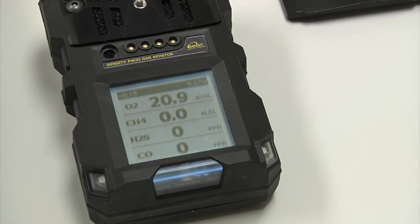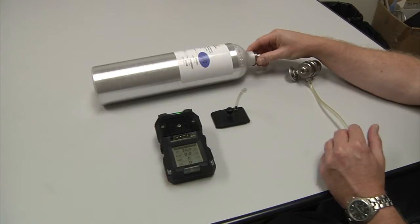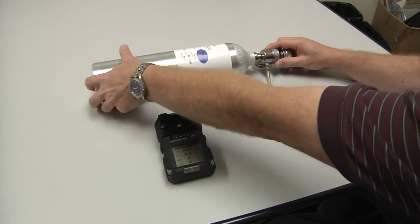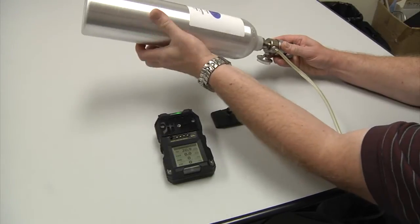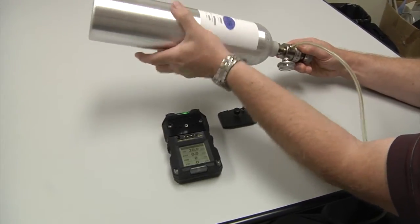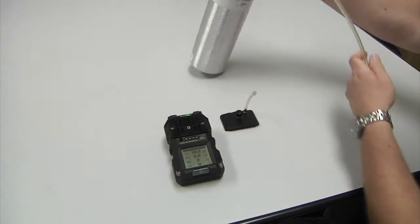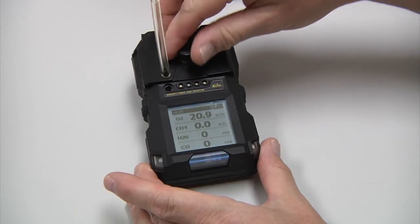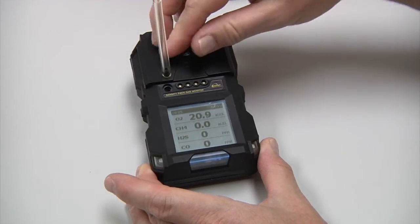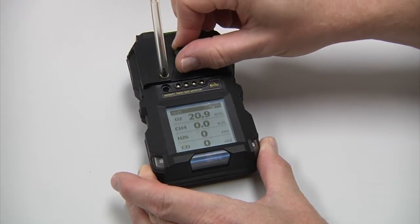Once the instrument is fully powered up, we want to wait an additional five minutes before we start the calibration process. First, attach the regulator to the gas cylinder, and attach the cowl cup to the instrument with the thumb screw. This just has to be snug, not tight.